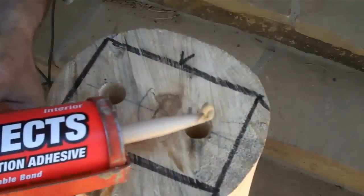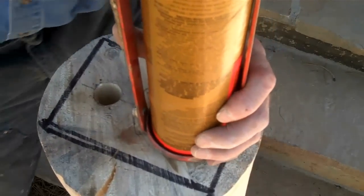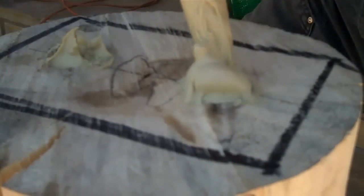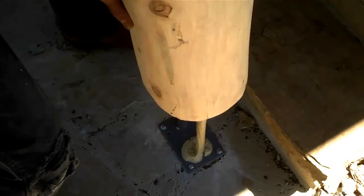We're gonna pump these holes full of it and let this stuff set up for a few days. We want to make sure we get it all the way down to the bottom of these holes, so it's gonna take some time — just be real patient, pump this stuff real slow into there. Now we'll just slide that down nice and easy and raise it up to let the air get to it.